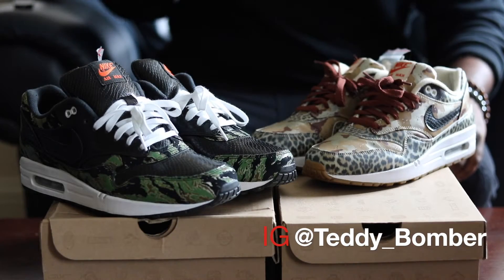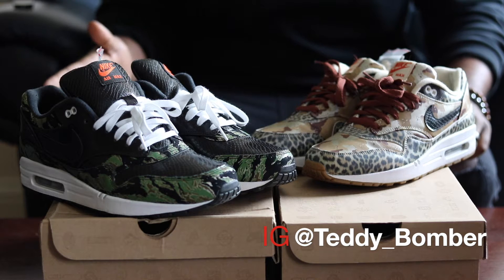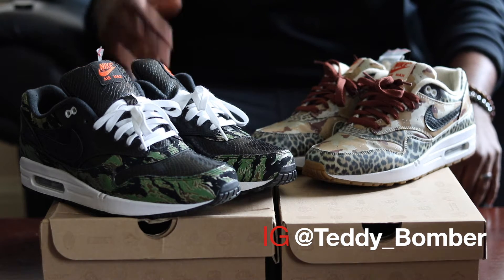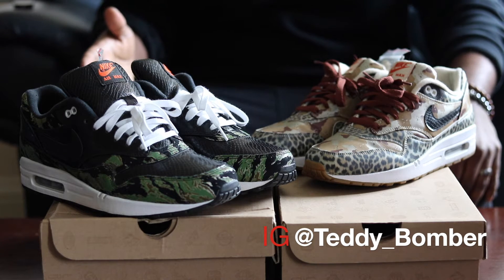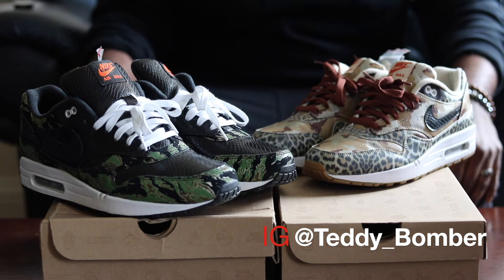Hey, everybody on YouTube, back with another sneaker video. I know this video is late, as I previously stated in my last video — I did get busy — but I still wanted to put this video out there, seeing that there's not a lot of reviews of this pack on YouTube. But without further ado, let's get in with the review.